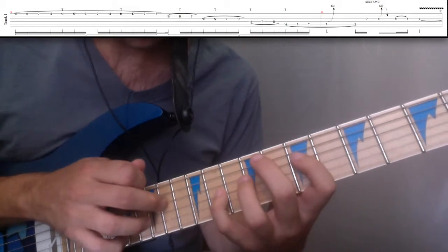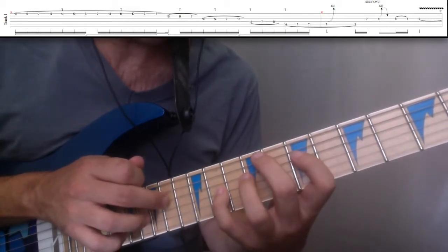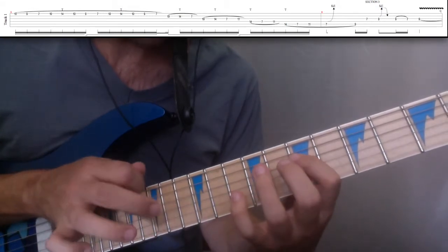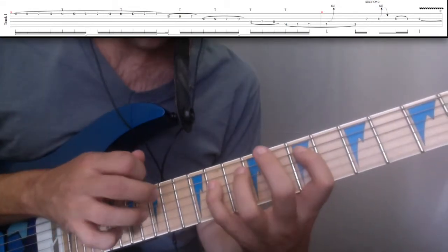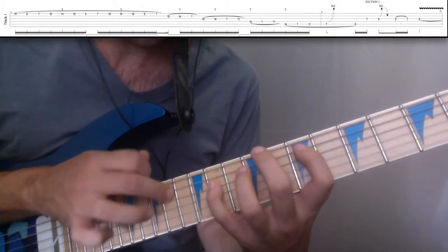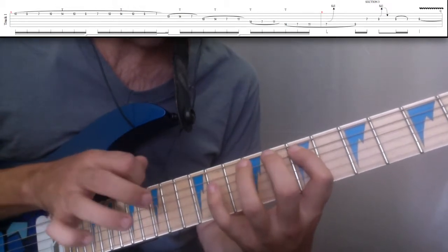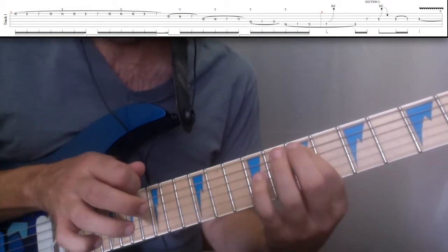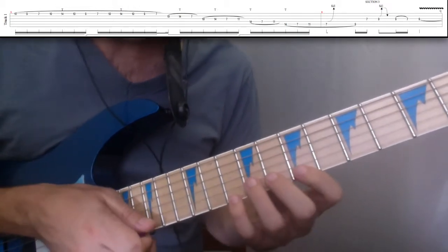And then you're going to lead with the right hand — the tapping hand — 14th fret, 7, 11. Then the same on the 5th string: 14, 7, 11, pull off to the 7th, then pull off to the 7th. So that tapping lick all together.